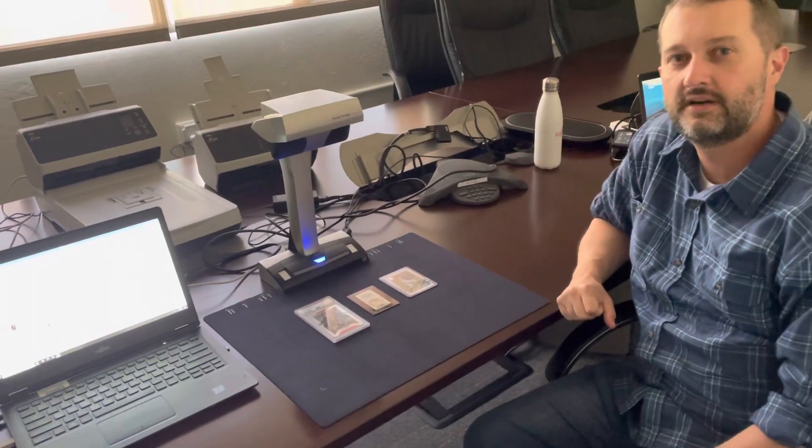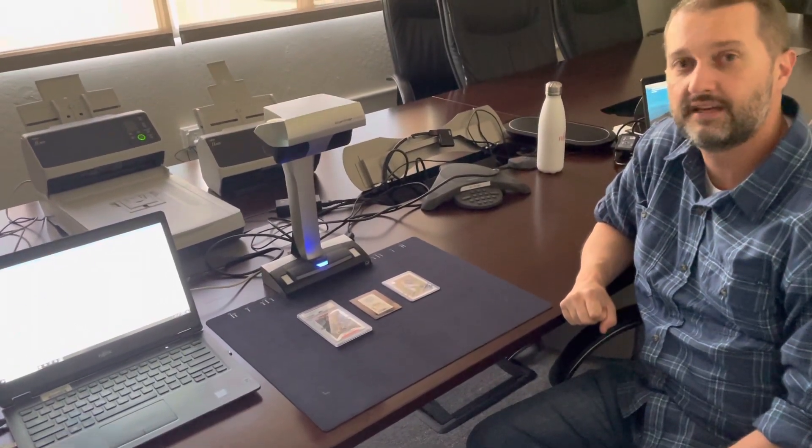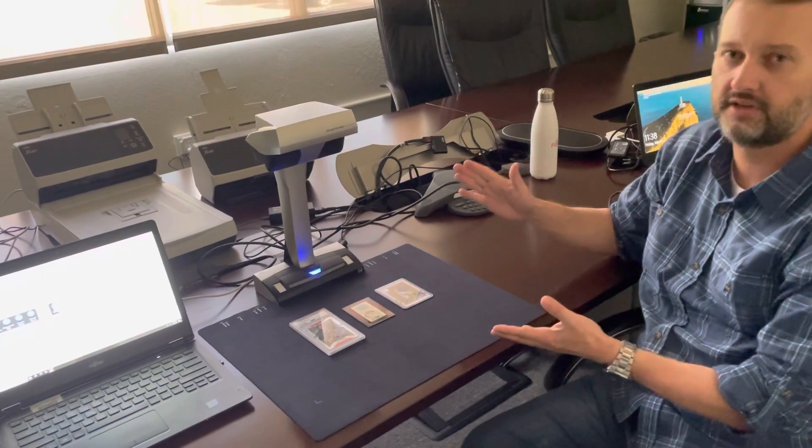Hello, this is Don Caruso here at PFU headquarters in Sunnyvale, California, and here we want to demonstrate the SV600.